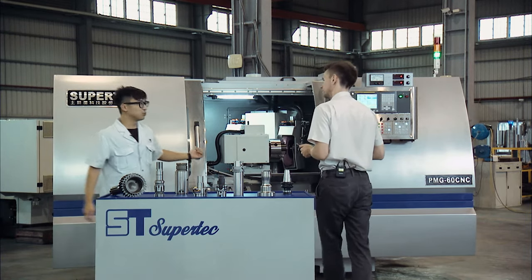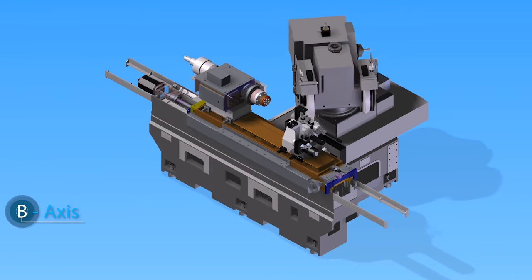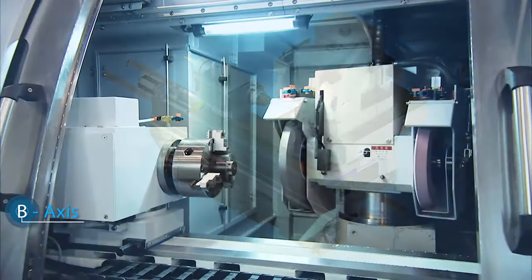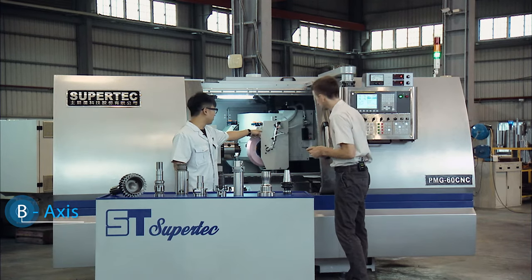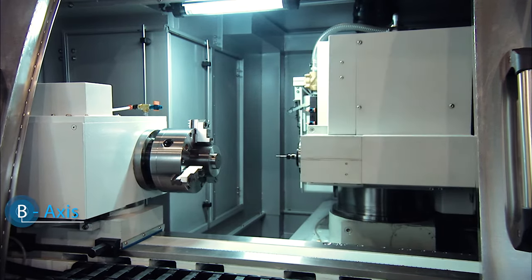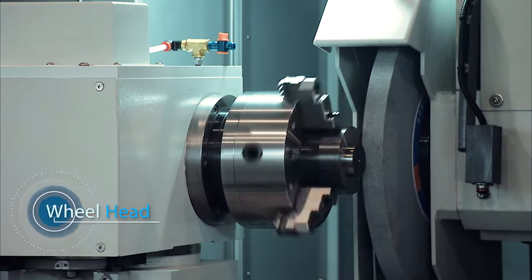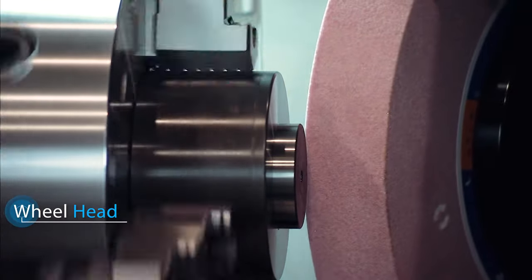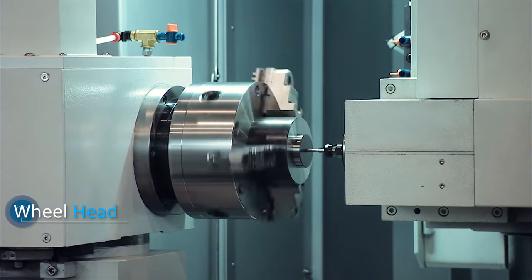The PMG Series has a third axis, the so-called B-axis — our wheel head. We have one, two, and three grinding wheels. Three grinding wheels on one machine. First, the plunge grinding wheel. Second, the angular grinding wheel. And last but not least, the internal grinding wheel.